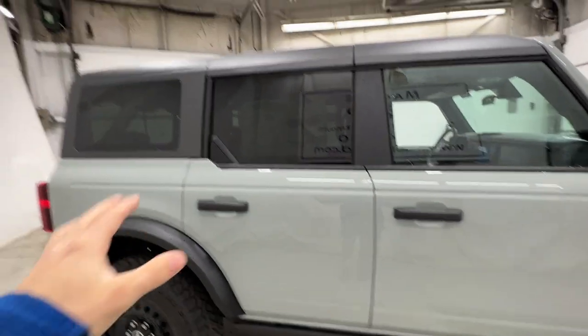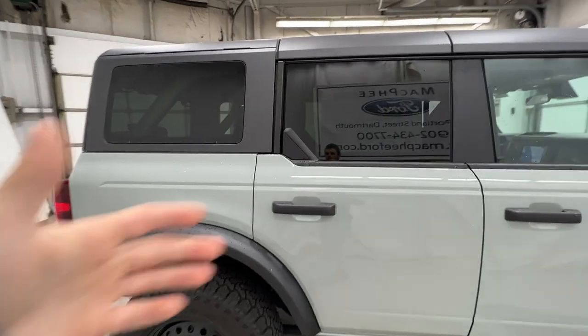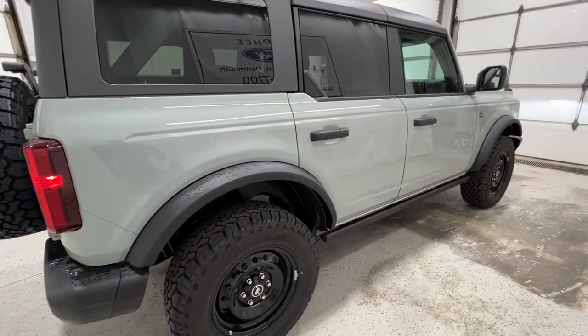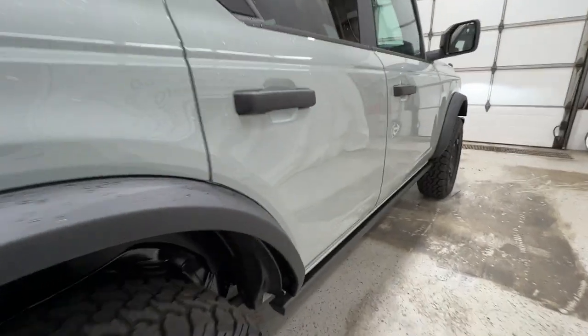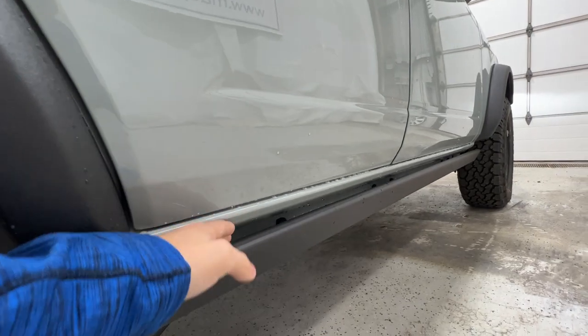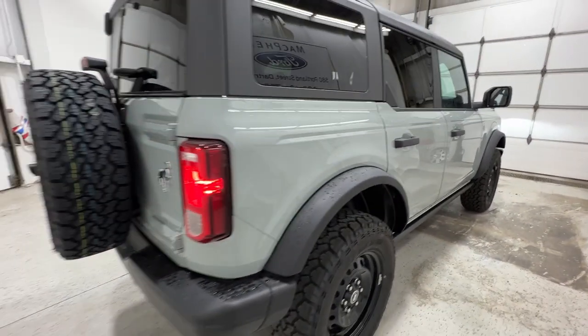The only option this Bronco has is the hard top — that is actually the only option on this one, making it a base Black Diamond model. We also do get these nice rock rails down here, which are also standard — the steel rock rails to help protect the side of the body, maybe if you're rock crawling or something like that.